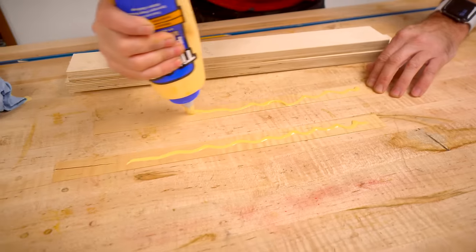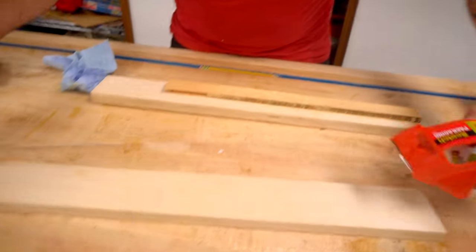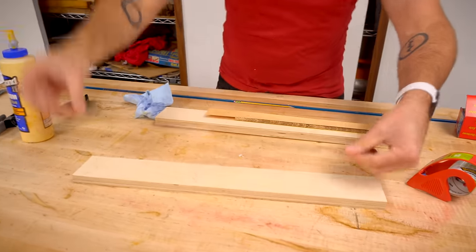I'm going to use some pieces of plywood as cauls for the glue up — that's going to make it a little bit easier. Tape so any glue squeeze out does not stick to the plywood cauls.